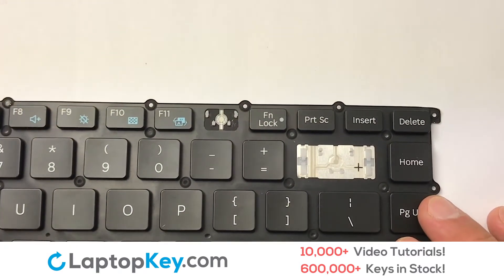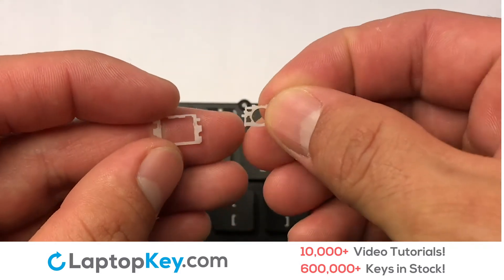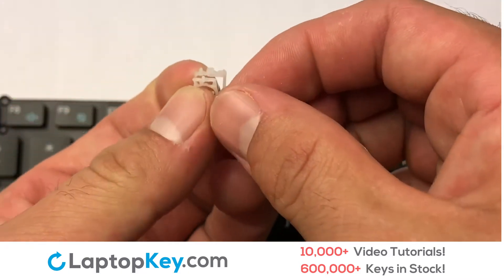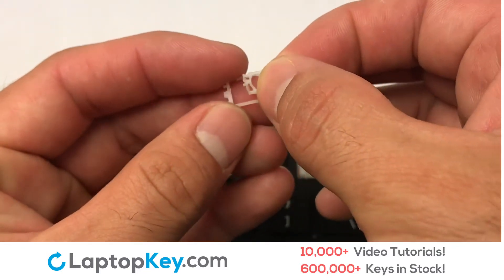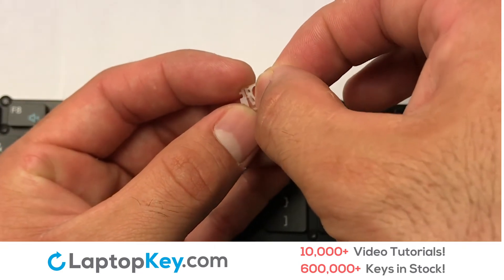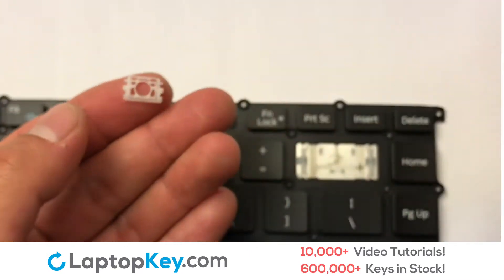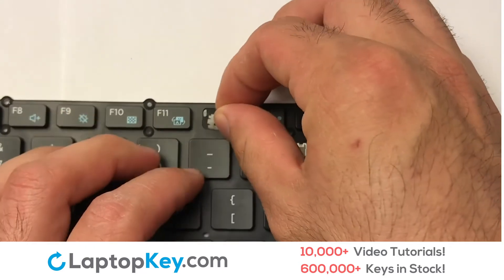We're now going to install the small key. We will now assemble the two plastic clips together.